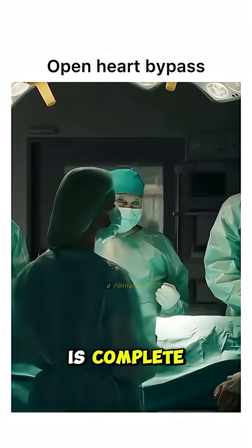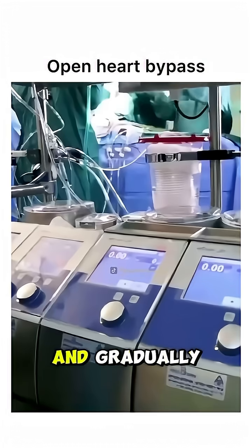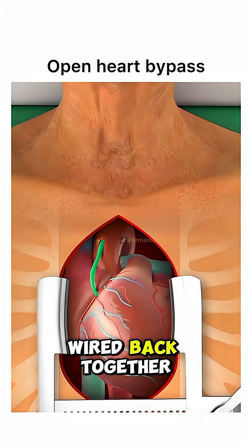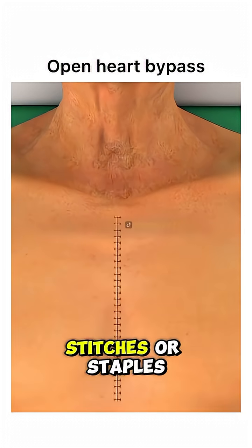Once the bypass is complete, the surgeon restarts the heart and gradually takes the patient off the heart-lung machine. The breastbone is wired back together, and the chest is closed with stitches or staples.